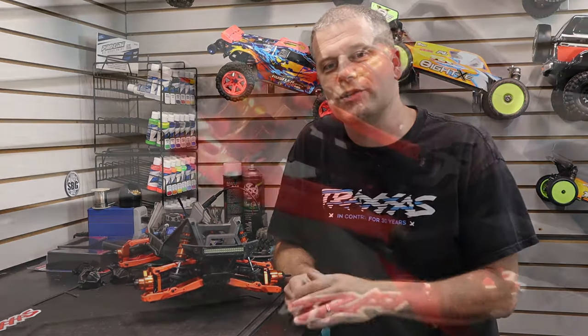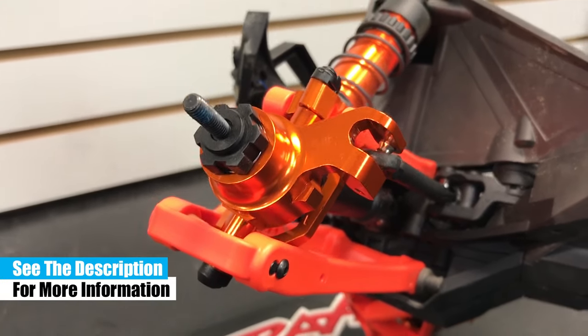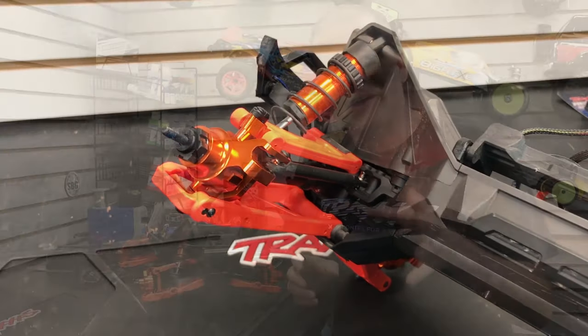All right guys, we've got some more work to do on this truck. Up next, we're going to work on the shocks. If you want to check that out, please hit the subscribe button and the notifications bell. Throw this video a like — we'll see you back soon for some more build time with our Traxxas Maxx project.